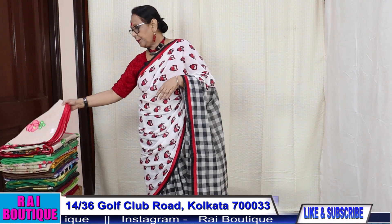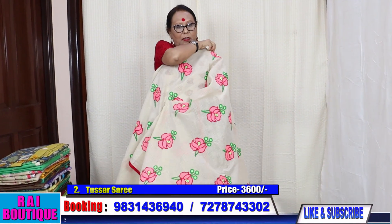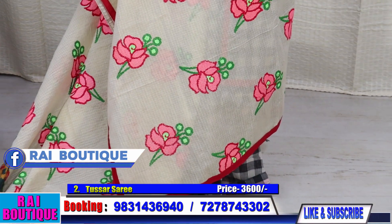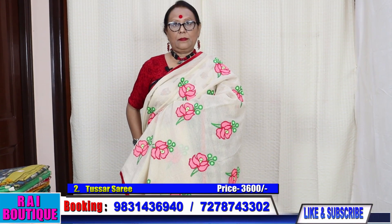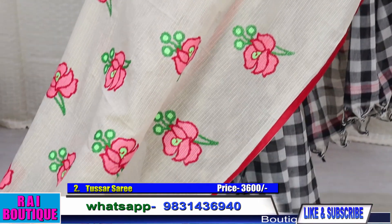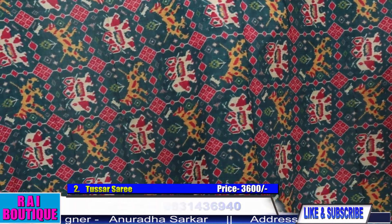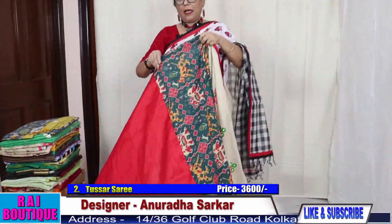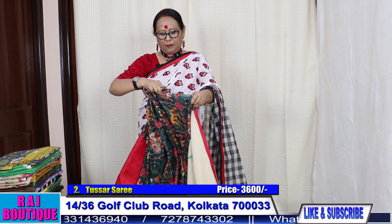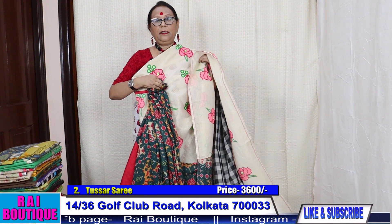Saree number 2. Half the saree is embroidered. This is the size of the saree — please see the embroidery portion, it's very pretty. The pleats will go like this. This is in muslin and the blouse piece is in red. I just draped the saree for you — the saree will look like this. The price of the saree is 3600.